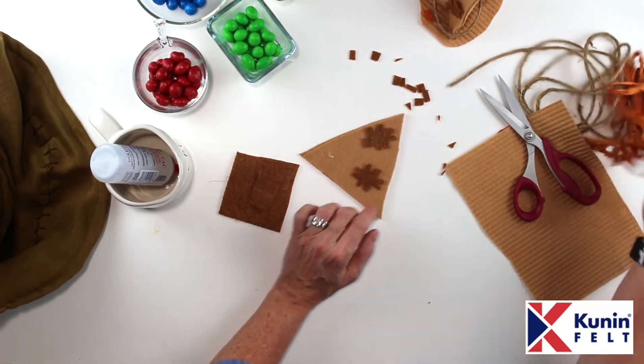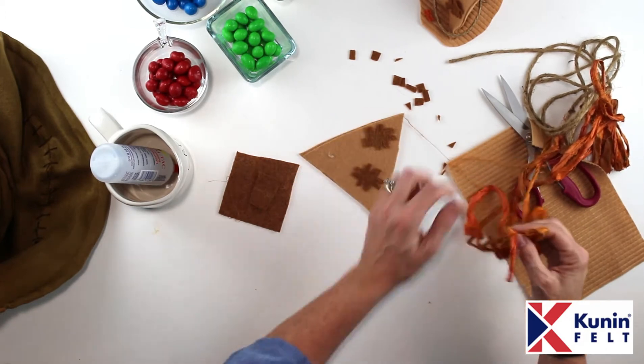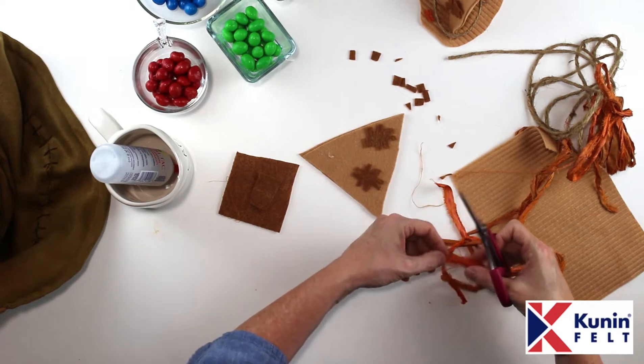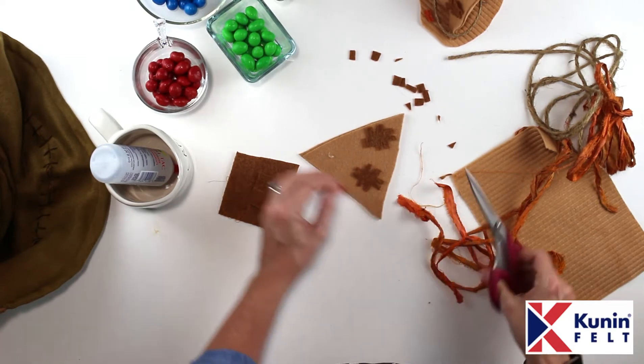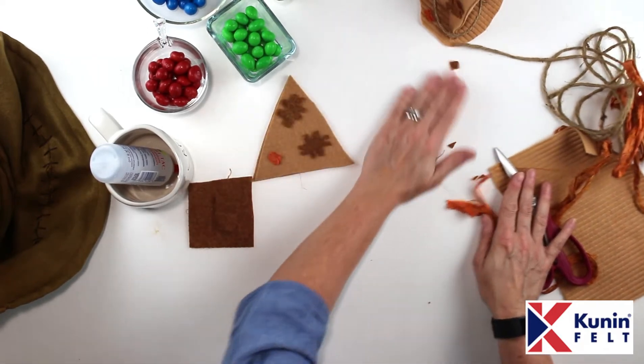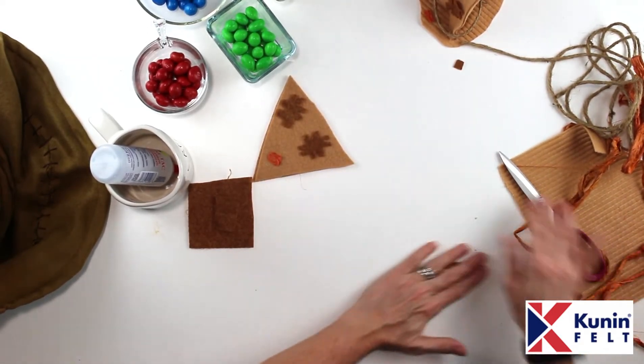I'm going to stick my little patches on to my sorting hat — so cute! Then I'm going to cut a little piece of silk ribbon just because it gives it a little more personality. You could use fabric scraps, burlap, or anything that's kind of brown. I'm going to add that right there. This is all still drying, so I'm going to get my scraps out of the way and cut the bottom of my hat.